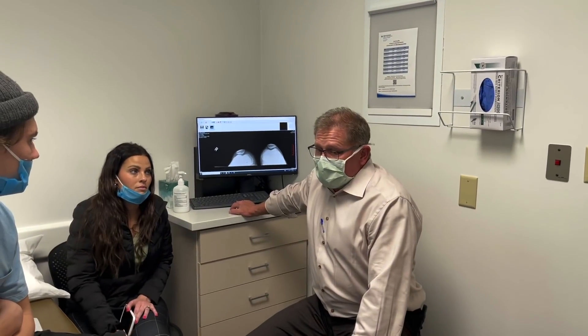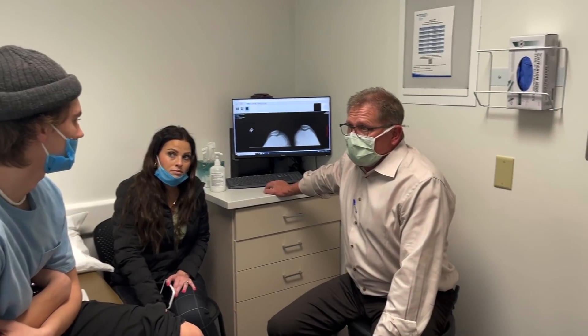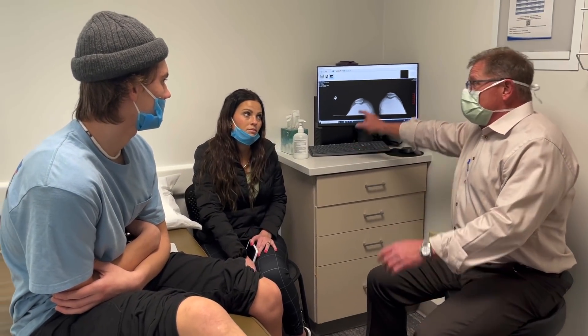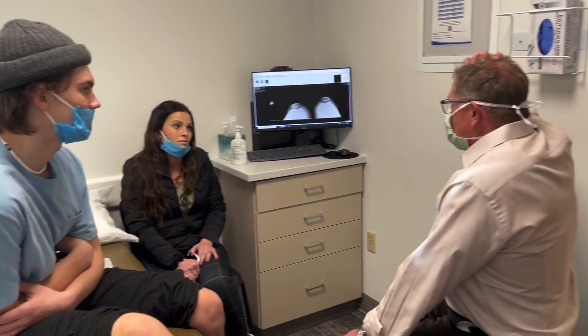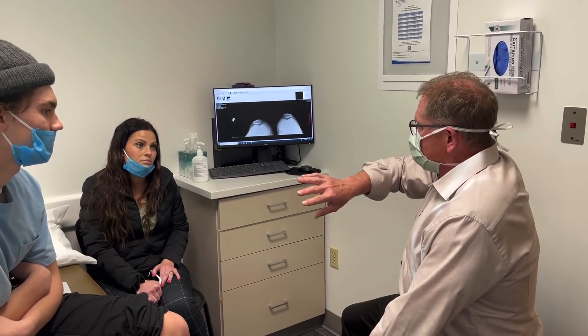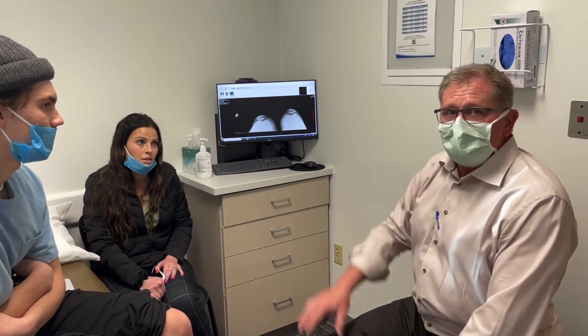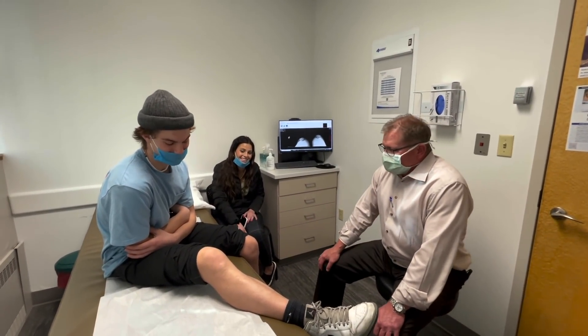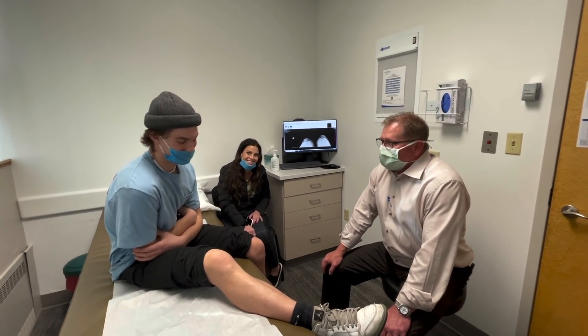We should definitely start bending it and working on your range of motion, but let's get the MRI. Depending on what that shows — if there's some cartilage damage — I think we're probably going to fix that. And then if we went in there, we would just address everything so it wouldn't happen again. Does that make sense? Sounds good. Sorry, man. Your brother got the best of you on this one.